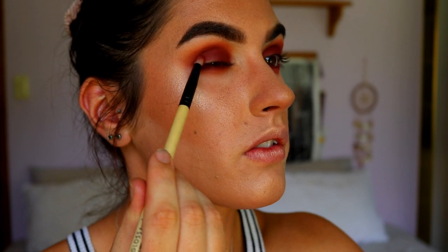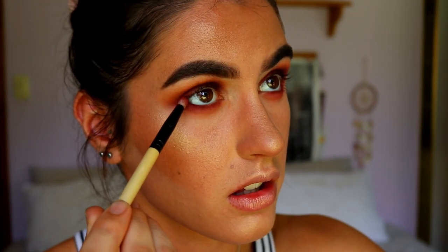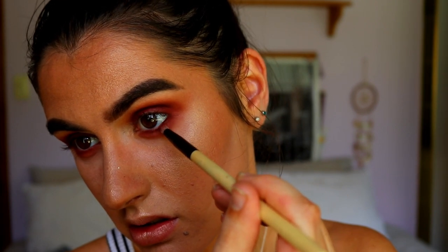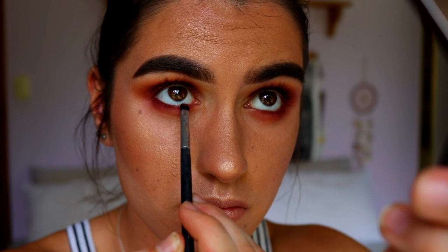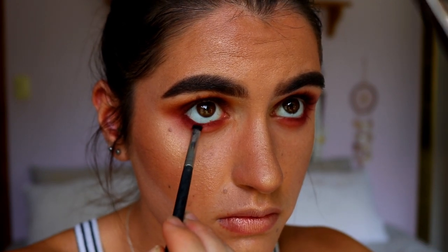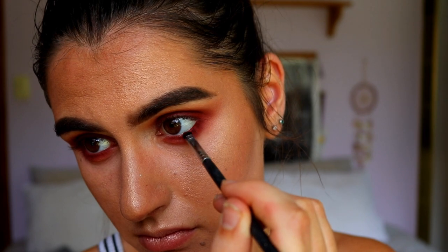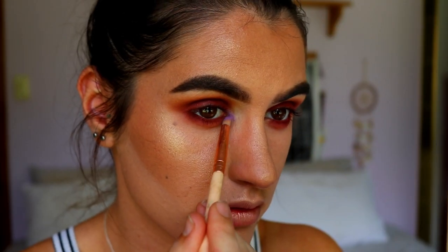I'm bringing back some Bitten on the outer point of the eye, tightly against those lashes. For my bottom waterline, I'm packing Bitten along the waterline area — however, if you have sensitive eyes I recommend using a berry-toned eye kohl rather than an eyeshadow in the waterline. I don't have one in that shade so I'm using the eyeshadow, but I do suggest using an eye kohl if you have sensitive eyes or haven't used eyeshadow on the waterline before. For the inner corner, I'm taking the Makeup Geek shade Wisteria — a mauve purple tone — and packing that on the inner corner.